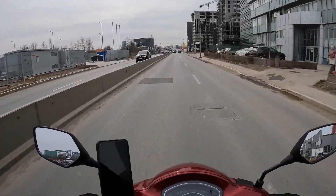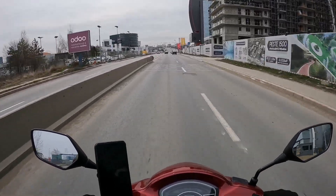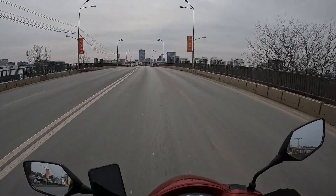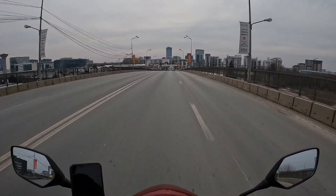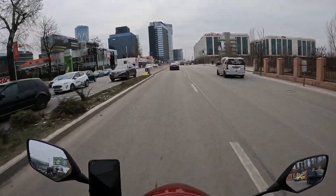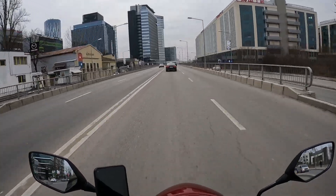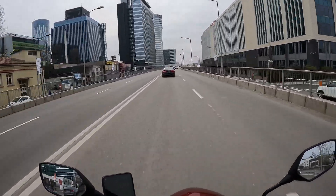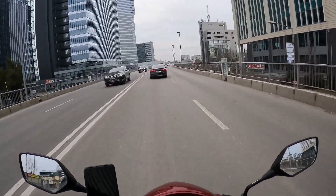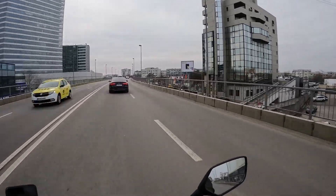The speed decreases about 10–15% when going uphill — you can feel it. I don't know what more you could wish for in the city — more power doesn't seem necessary. We're going to test to see how reliable this bike is over time.